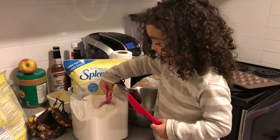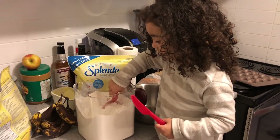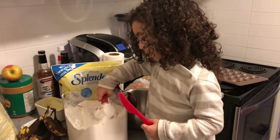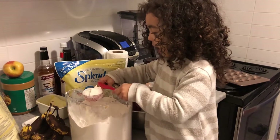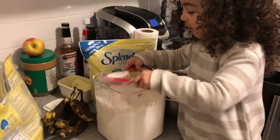Today I'm making a lot of muffins. What kind of muffins are you making? We have bananas right there. Banana muffins.